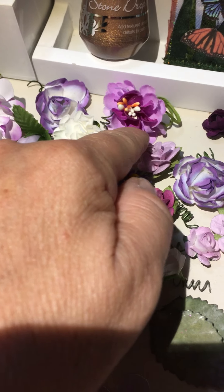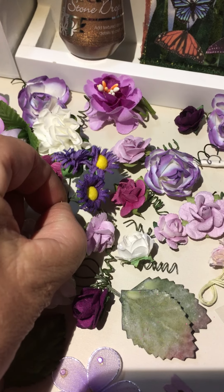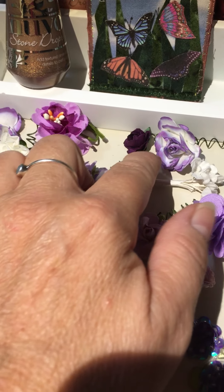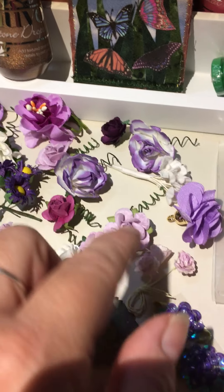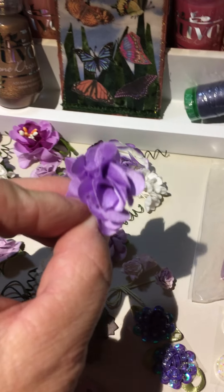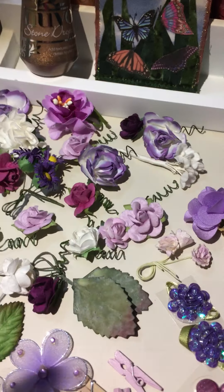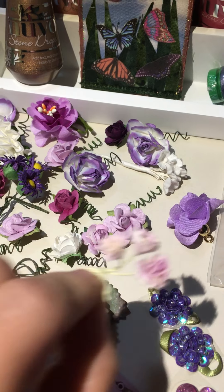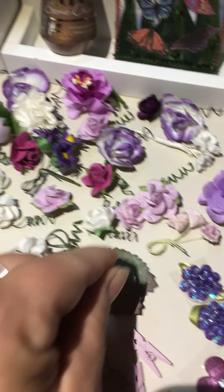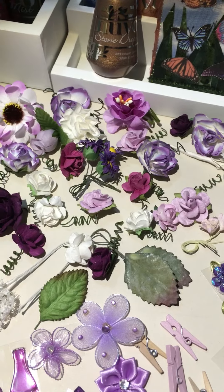Look at this one here. Some of these came from Aliexpress, some from Prima. Look at those. These are little Recollections buds. This one here — cute little satin tassel flower. Look at these little dainty lavender ones. Aren't those gorgeous? You can't even get this many flowers for $10.